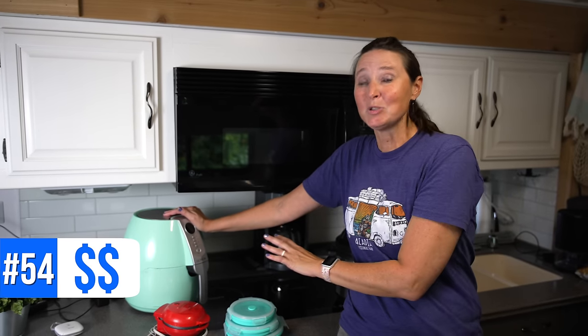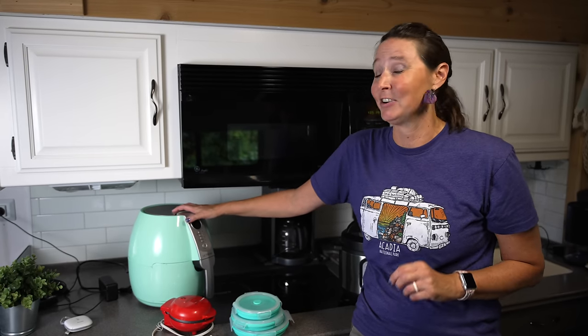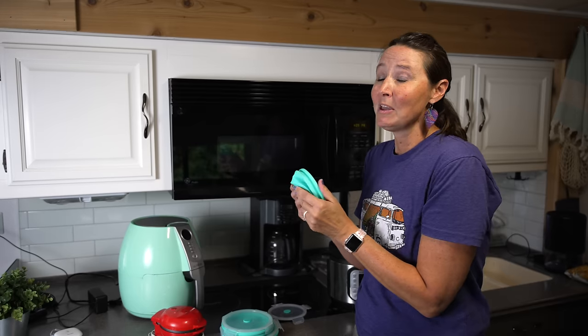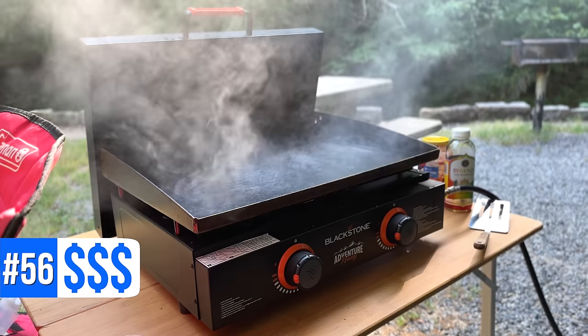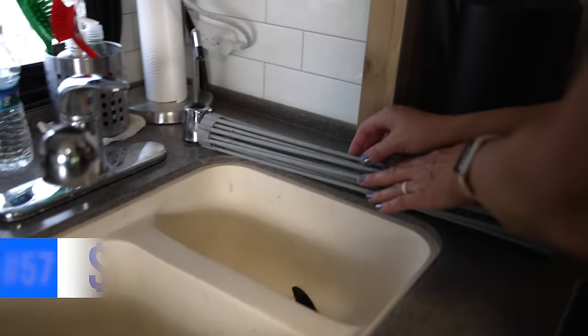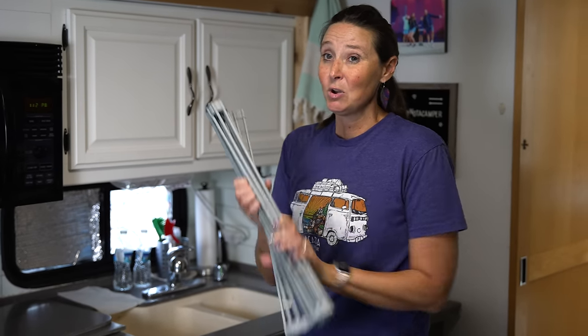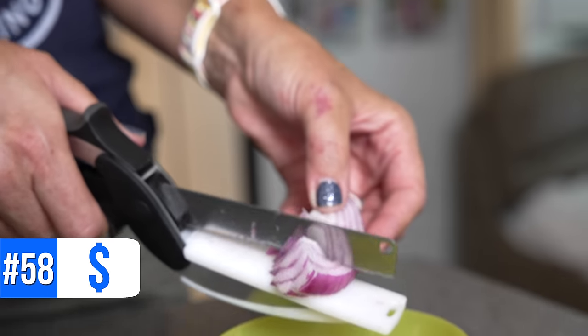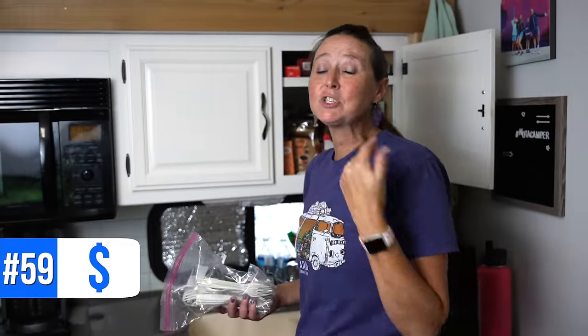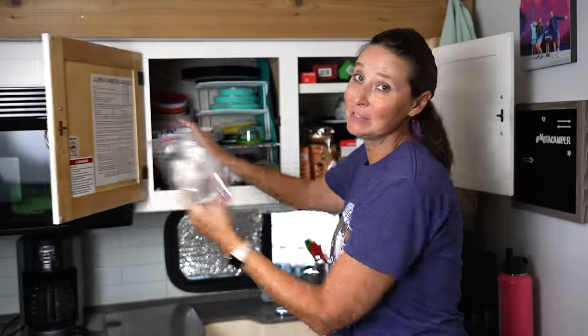Number fifty-four is an air fryer — an absolute must-have in an RV. We've done so many things with ours. Number fifty-five are collapsible bowls — I absolutely love anything collapsible to save space. Number fifty-six is our Blackstone, great for outdoor RV cooking. Number fifty-seven is a roll-up dish drying rack that goes over any sink and rolls up to store away. Number fifty-eight is a compact tool that's almost like a knife and cutting board all in one. Number fifty-nine are disposable items for boondocking — paper plates and plastic cutlery to conserve water.